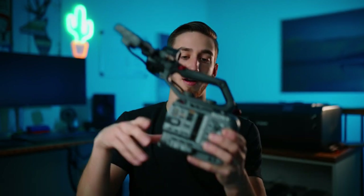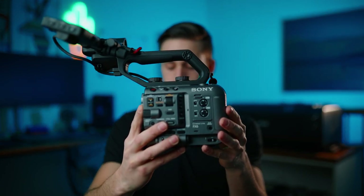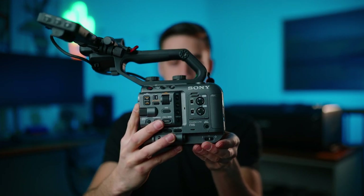So the first thing that I picked up recently is this guy right here. It is the Sony FX6. It's a cinema camera.